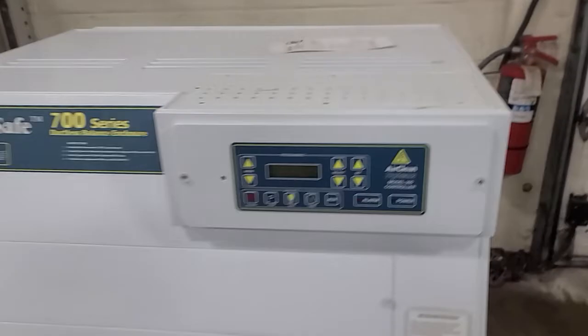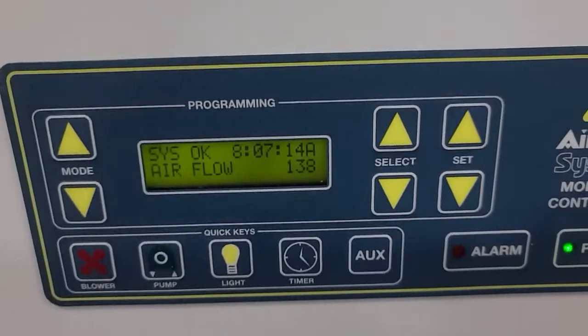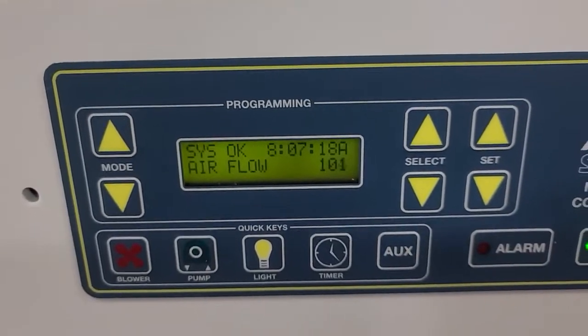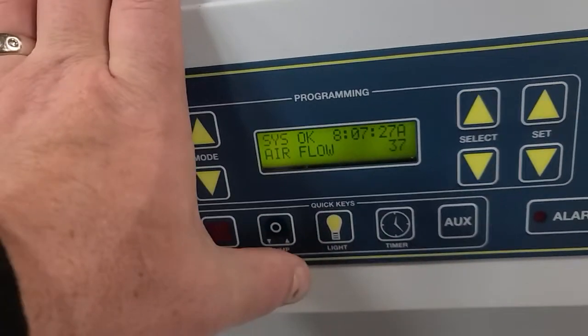Let me power it up and let you see it run. I have it plugged into 110. System okay. Airflow 122, 101. Light's on.